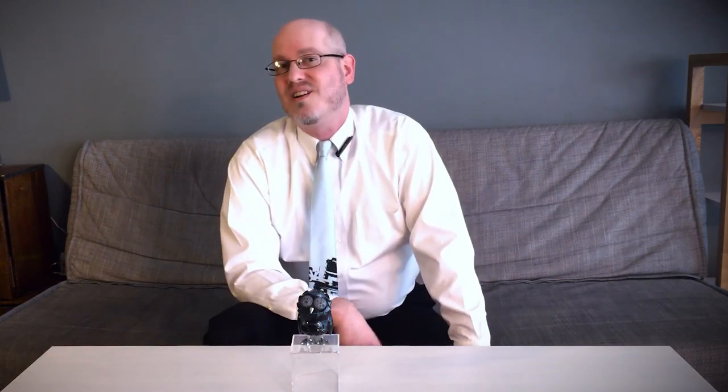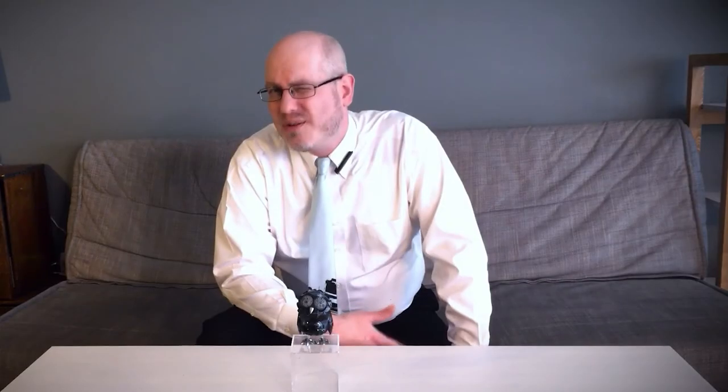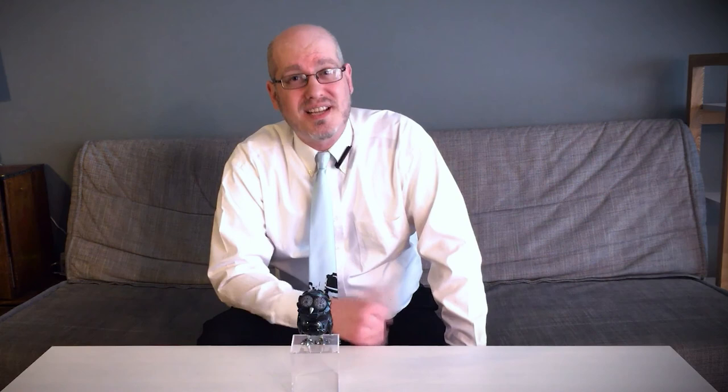Thank you for watching me, Nick Curtis, The Art Toy Advocate. Agree with me or disagree with me? Let me know your thoughts on Uncle's Moon Eyes pieces by commenting below, as well as liking or disliking this video on YouTube. And please remember to subscribe to the Coart YouTube channel to be kept up to date on my reviews.